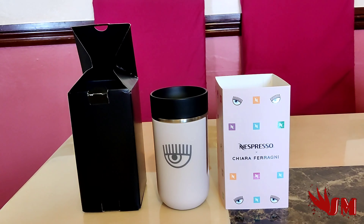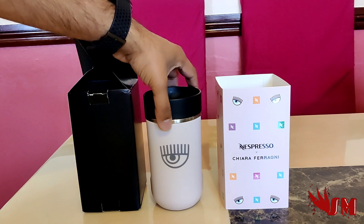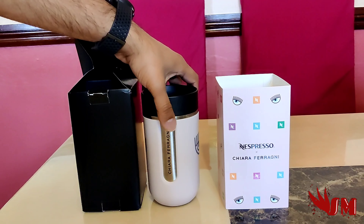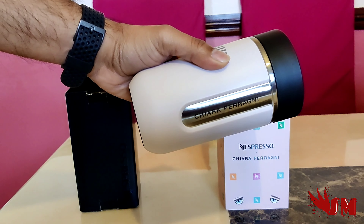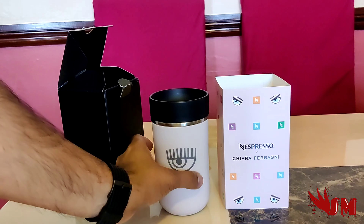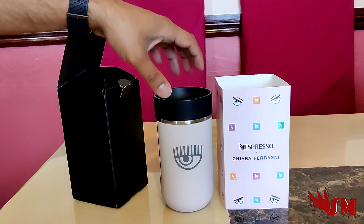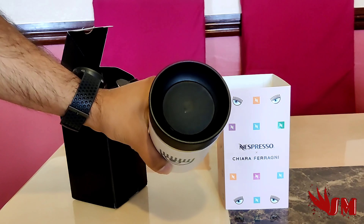It basically looks like the Nomad travel mug. It's got the Nespresso logo on one side, and it's a quite pale, matte pink — not very punchy, but if you like a smooth, subtle pink you'll like this. On the other side it's got her name on there. There's a bit of texture to it and a subtle eye design. It's a push-button function — push down to drink, push down again to close.